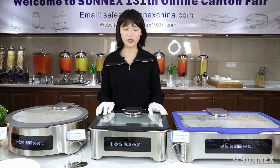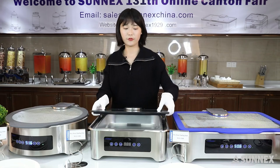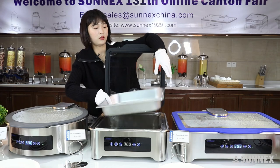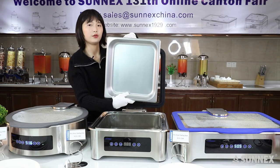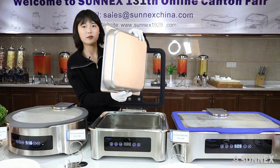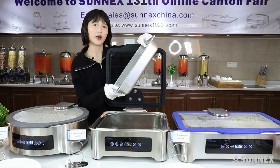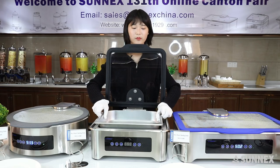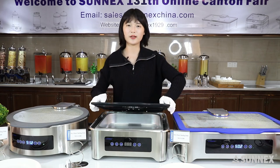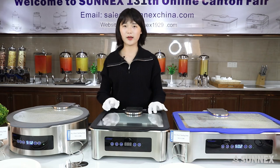Moreover, with each chaffer there will be a Sonix standard accessory: a food pan made of 304 stainless steel. It is about 8 millimeters thick and is the highest quality available in the market. No matter which chaffer you purchase from us, we will include a food pan like this.